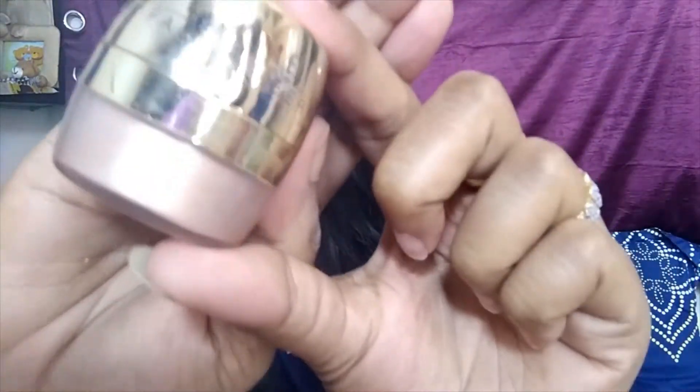I'm taking my Lakme face shimmer and applying it all over my face to get that shiny, glowy look.